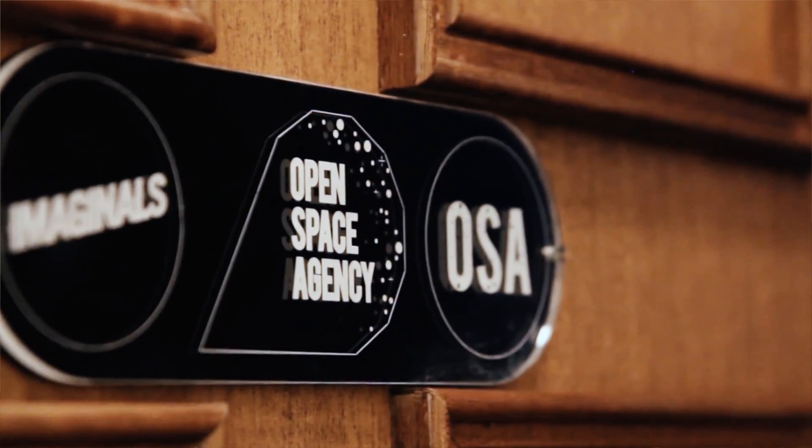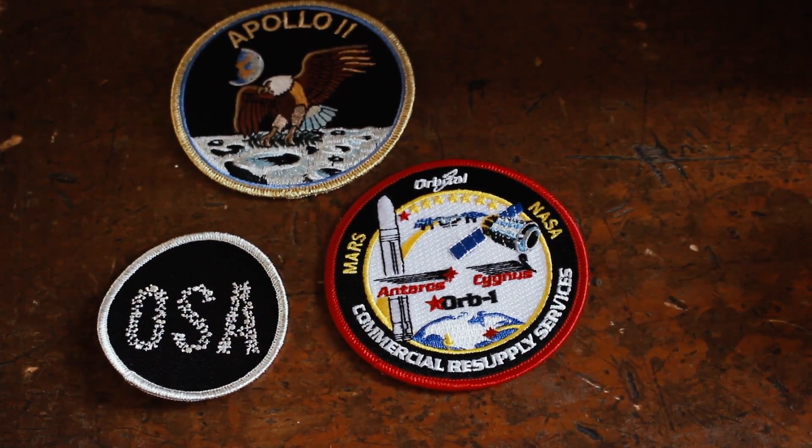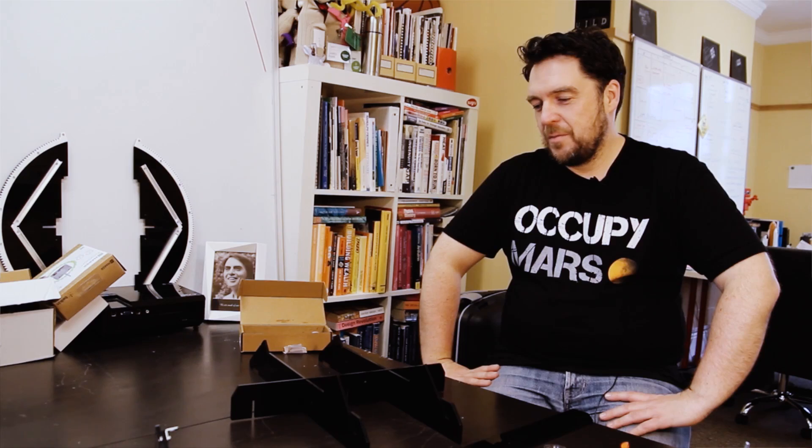My name is James Power. I'm the founder of the Open Space Agency. The Open Space Agency is dedicated to citizen science, DIY engineering, the do-it-yourself mentality, and the belief that everyday folks can have their own space program.